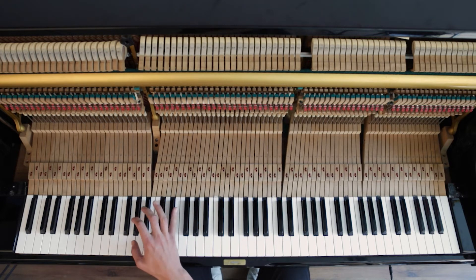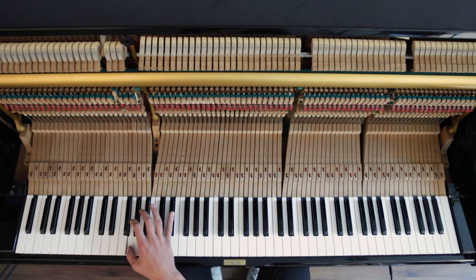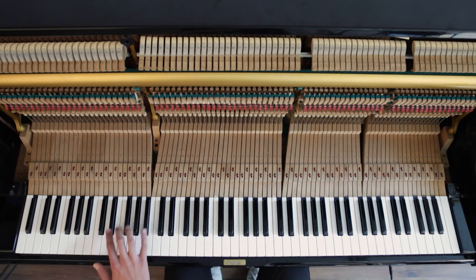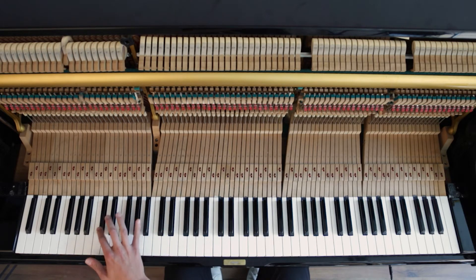Extra tones, very loud notes — that doesn't sound anything like it should. So, how do we troubleshoot this?